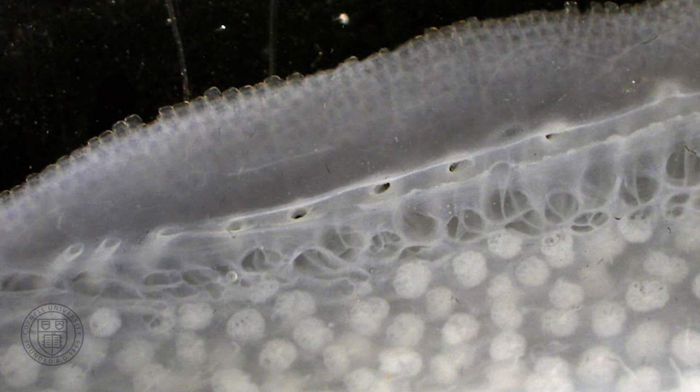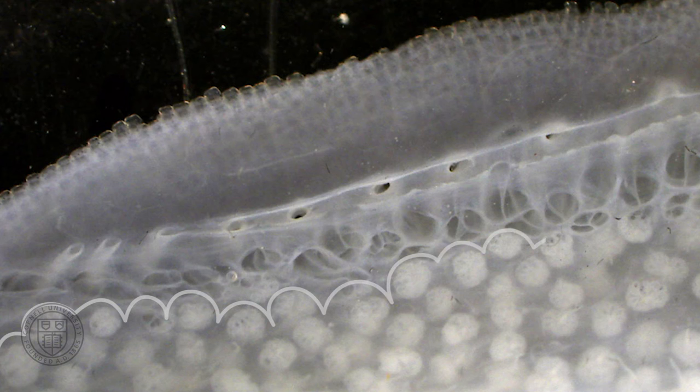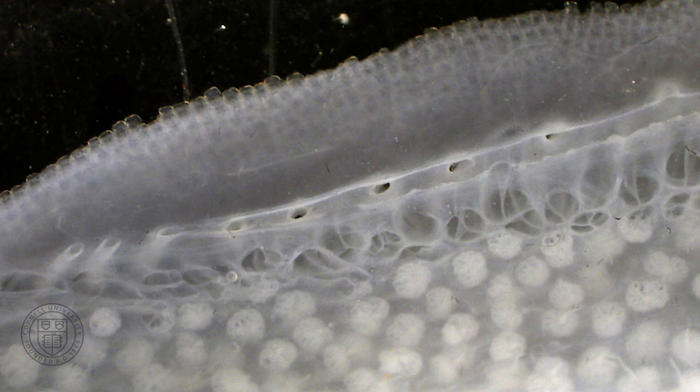The ampullae of Lorenzini look like clusters of grapes. Each grape contains the cells that detect voltage differences, which are translated by the brain into a three-dimensional map of electric fields around the shark's body. The shark can sense disturbances in its surrounding electric environment.